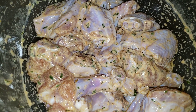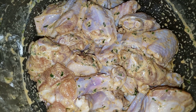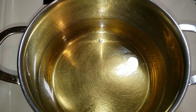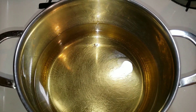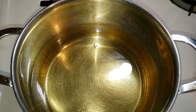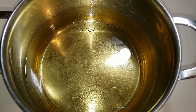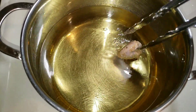Let me go ahead and check on this oil. My oil is ready to go. Also, while you're frying foods, if you don't want your whole house to smell like frying, go ahead and put a little pot of water with cinnamon on — that cinnamon is going to overpower the fry smell. Okay, so we're going to go ahead and drop our wings in.